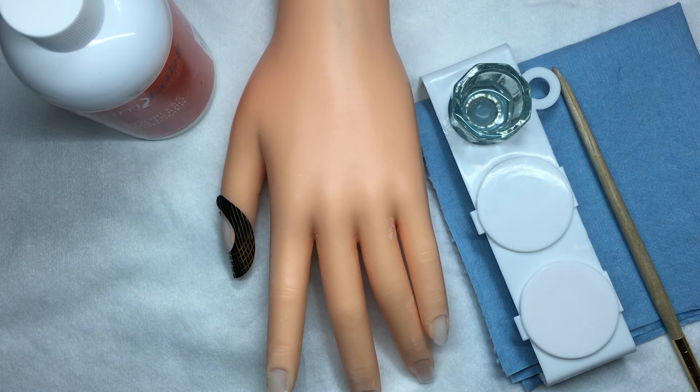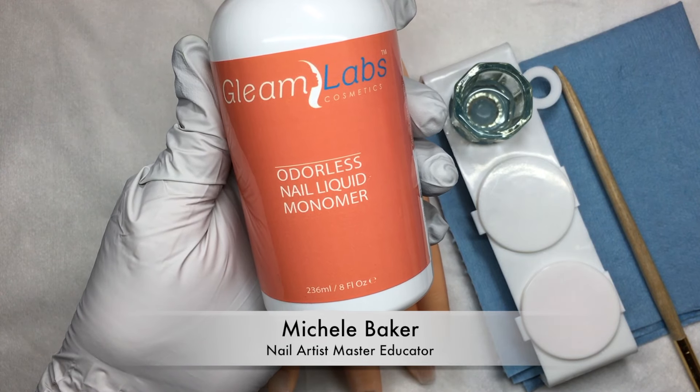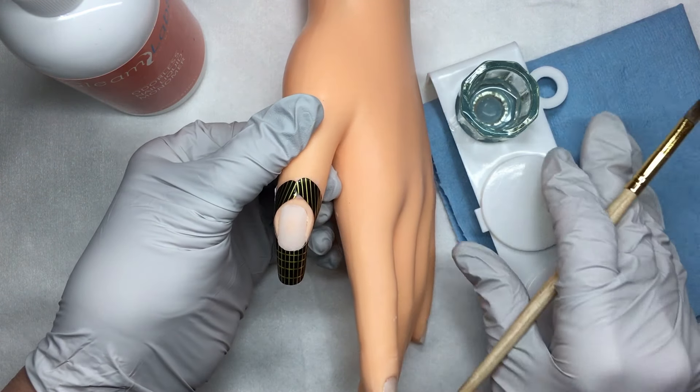Welcome to my tutorial on Gleam Labs Cosmetics Odorless Nail Liquid Monomer. Today I'm going to be demonstrating a pink and white sculptured nail.